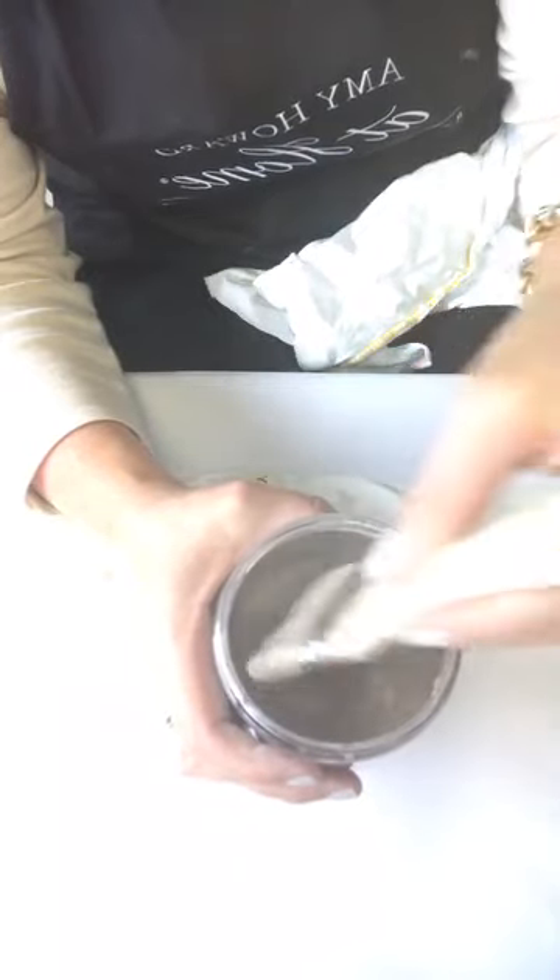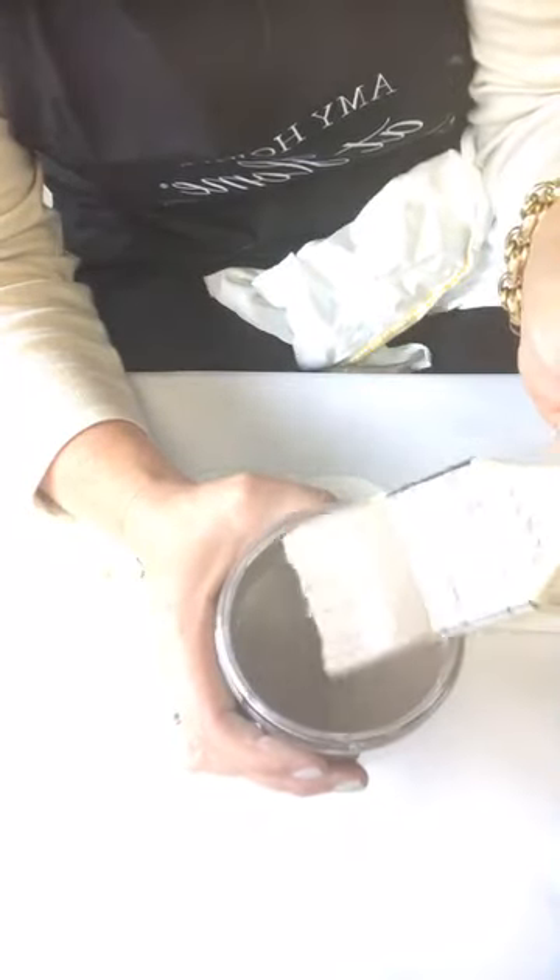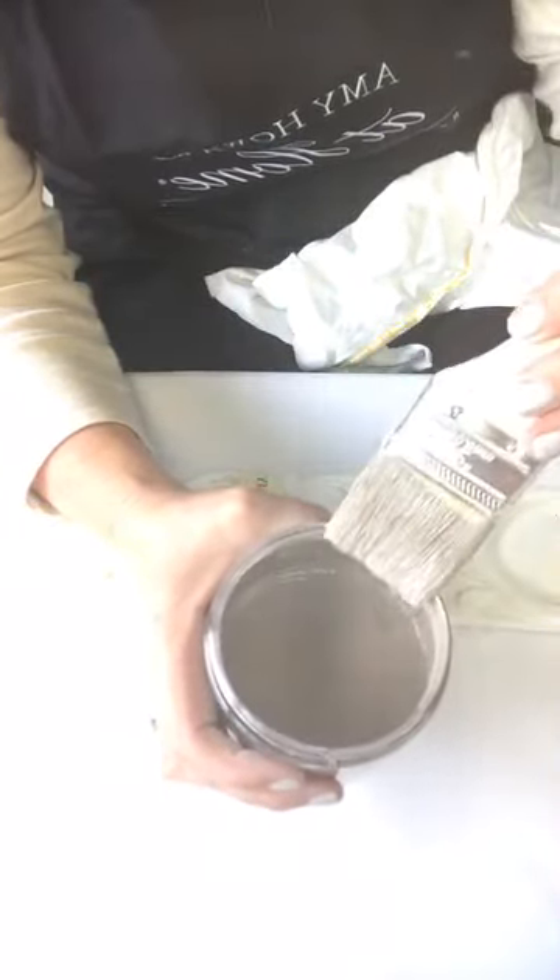I'm stirring this up, making sure the chip brush gets loaded up. When I am glazing, I don't use synthetic brushes — I use chip brushes, which I know are back in stock. I'm loading this up and going to come here. My original color was Weybridge White, so when you're doing glazing, you're going over an existing color.